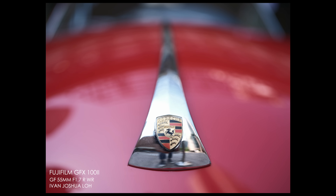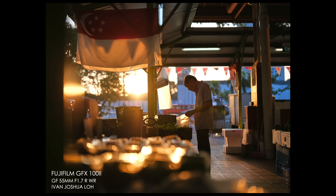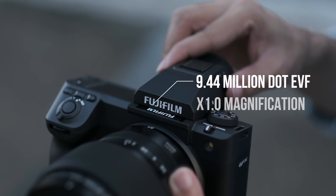Image quality - the dynamic range is a lot better, there's a good improvement. IBIS is much more stable, rated in stops. There are a lot of improvements inside this camera, especially now with the 9.44 million dot EVF. If you haven't tried a 9.44 million dot EVF from the Sony A7R5 or Alpha 1, it's like looking out a window - it's beautiful.